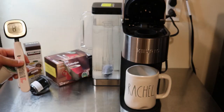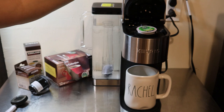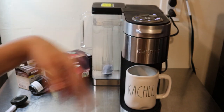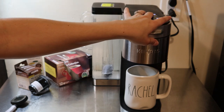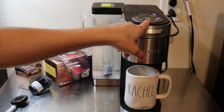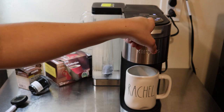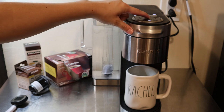What I have here is a thermometer, and I want to test the three temperature levels. I'm using just one of the K-cups. I'm going to select the temperature at the first level first, then select 8 ounces, and to get it started you just press the center K-cup button.